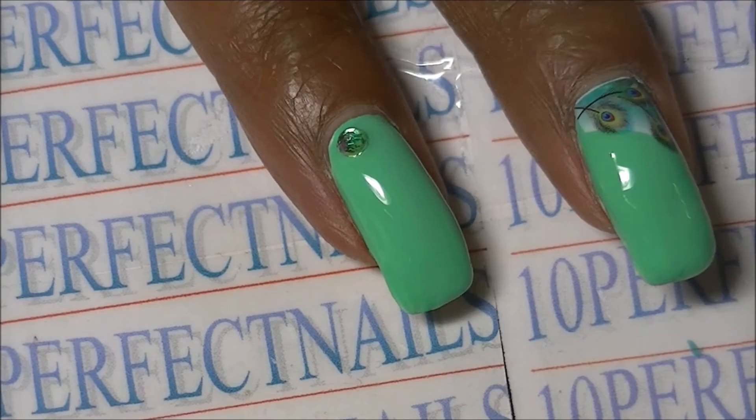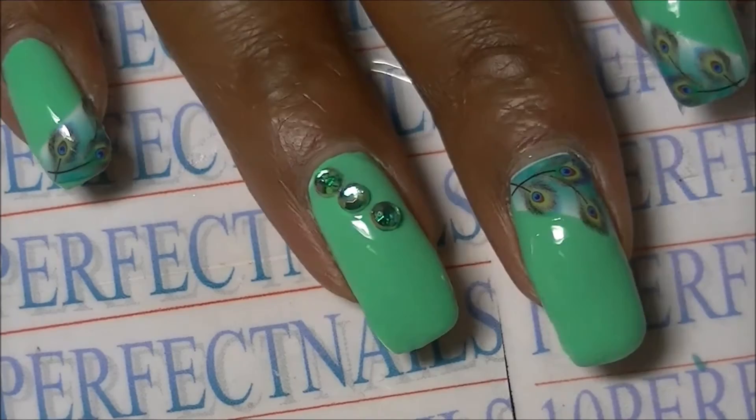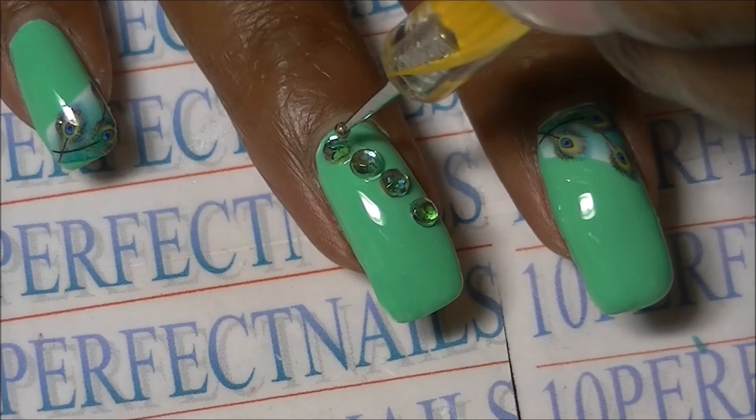I decided to add just a couple of green rhinestones to my ring finger to act as an accent nail — this is optional of course. And this is the finished look!